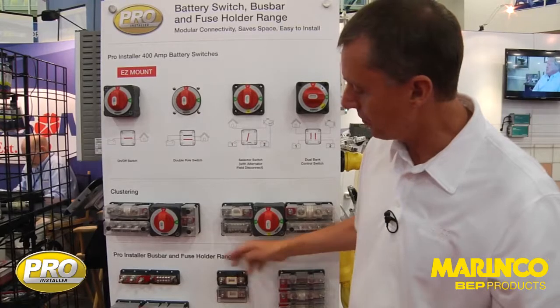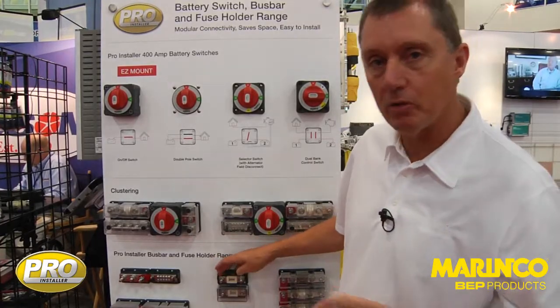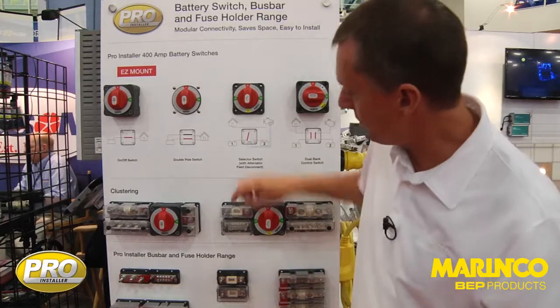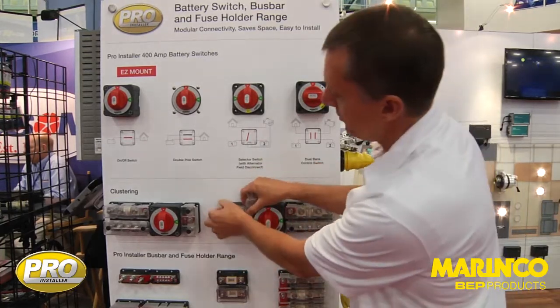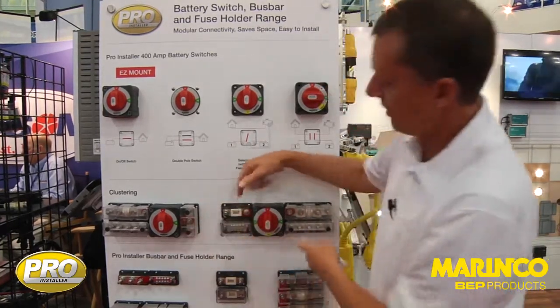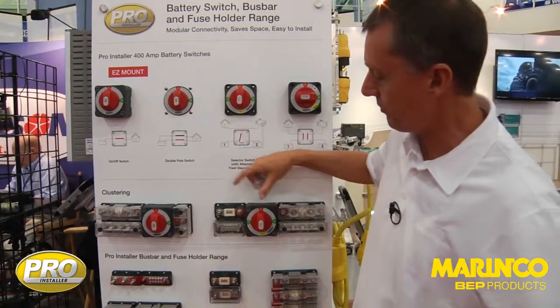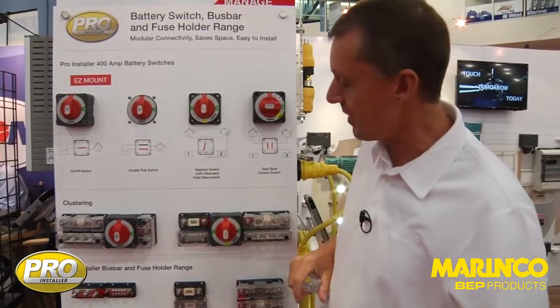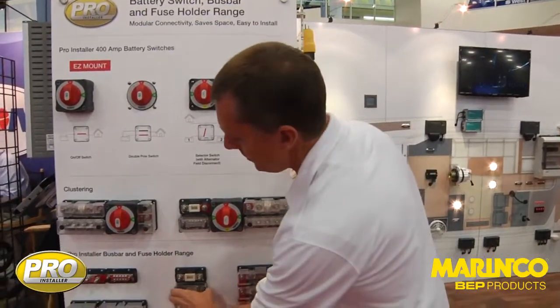Very compact cables come in. Again we've got the Pro Installer, same interconnection height. You can see that we've actually used the same product up in the cluster here where we're clustered into our easy mount switch. You mix and match all of your products like Lego blocks. This is what Pro Installer is all about.